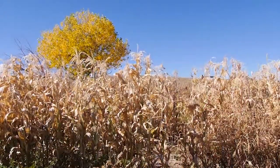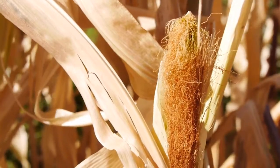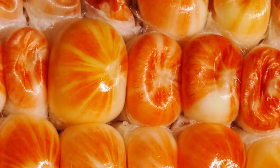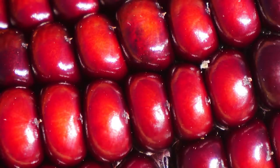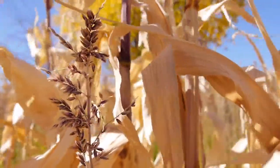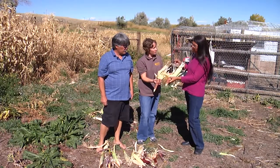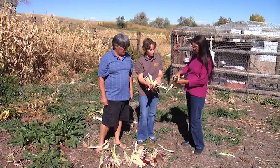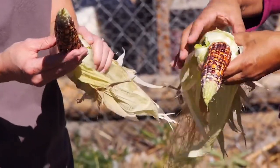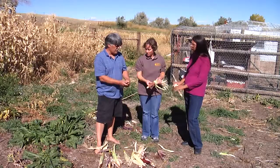We do a lot of prep work the year before and then get it ready in spring with some amendments from horse manure or sheep manure. Then we decide which variety of corn we're going to plant. This is what they call the flint corn — it's actually an Indian corn — and it takes about 180 days. That's an Amish popcorn we grew that comes in yellow and red and other colors, including the flint colors.